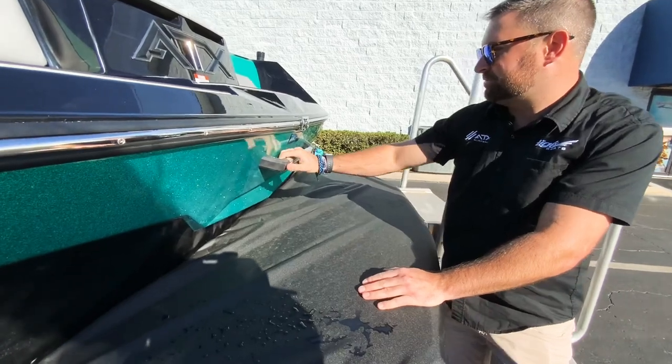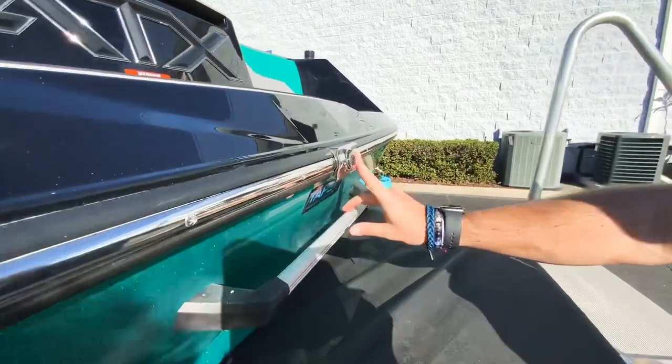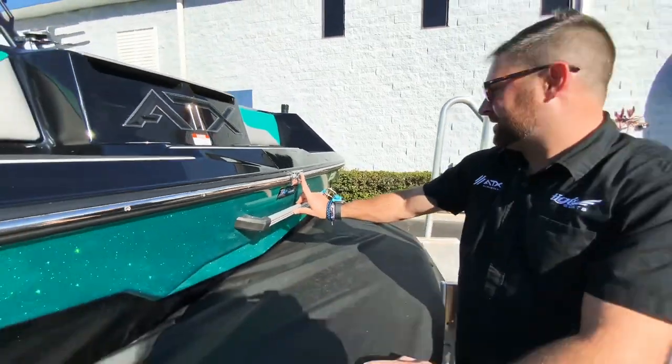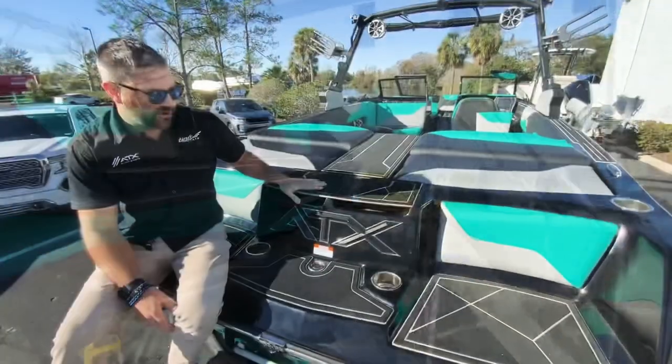Here's the grab handle so you can pull yourself up onto the boat. We did this one with the rear view camera, which you'll be able to see on your seven-inch touchscreen up at the helm.